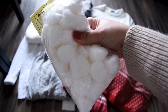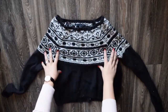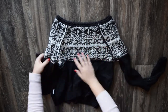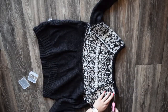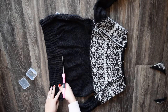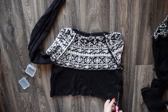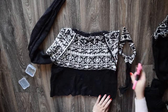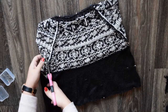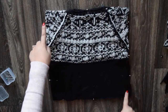This next pillow is much simpler. You'll need pom-poms and some string — again both were thrifted — and a sweater of your choice. I found this sad little misshapen one at the thrift store. I went ahead and flipped it inside out and cut out the shoulders, bottom, sides, and sleeves to end up with the front and back squares. Keep those scraps, then pin and sew around the edges leaving an opening on one side.